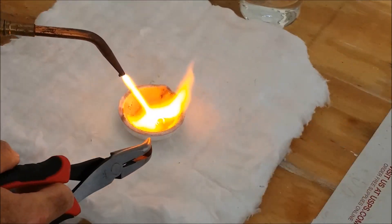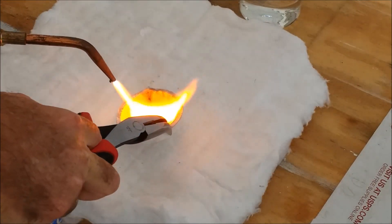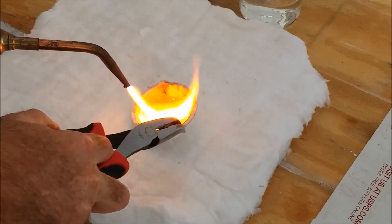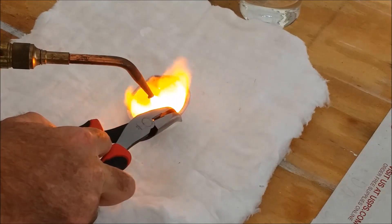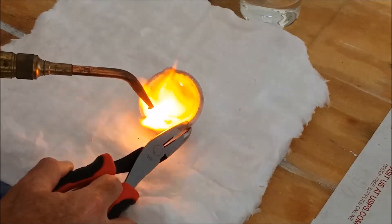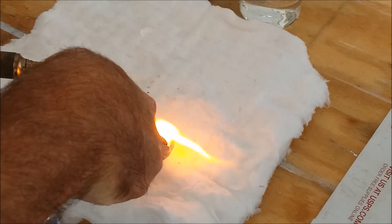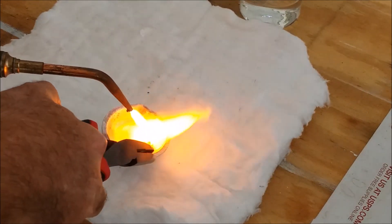I've got a bead of gold in there but there's still gold spread around, so I'm going to move the puddle of gold around to assimilate all the other gold — kind of like an amoeba, moving around to capture all the other gold. I think I've got the bulk of it, though it's hard to tell with the mask on.